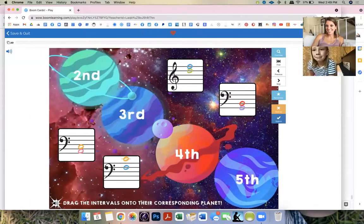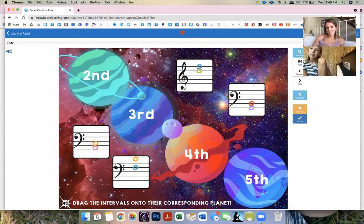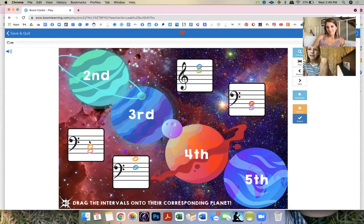This is one of the new ones I did this week — it's so fun, intervals! First, face lovers. You'll have to sort these little flashcards that I handmade — they're online now, all movable, and you have to put them on the right planet. Each slide doesn't necessarily have one of each — sometimes only seconds, sometimes only fifths, or a mix.